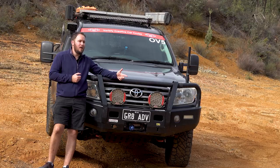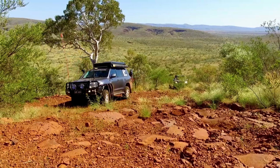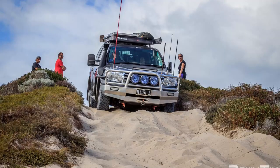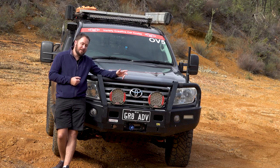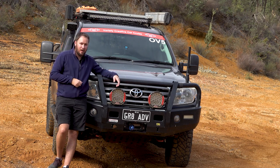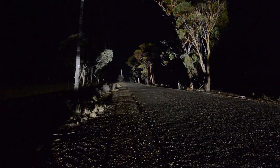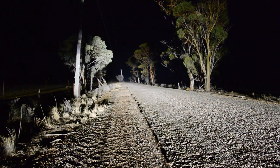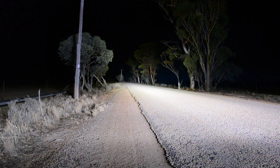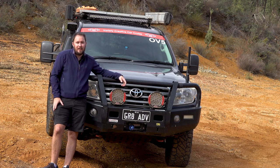Those of you who have watched the channel for a while will know that I used to run a pair of X-Ray Vision 220 HRD spotties. When I first bought the car, it actually came with three of those spotties — two spot, one flood. For a while I ran one spot and one flood, but in the end I felt like I wanted more light further down the road. So I swapped the flood for the second spot and ran that combination for quite a few years.